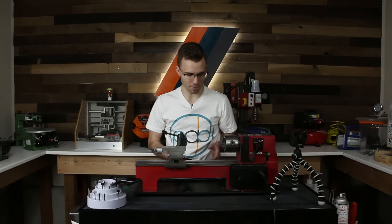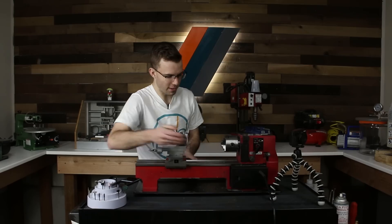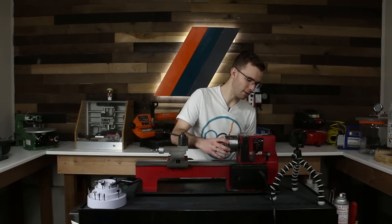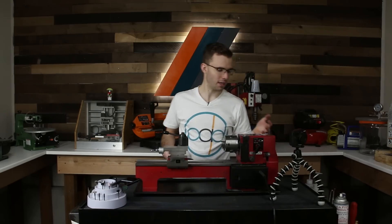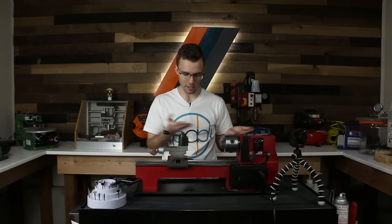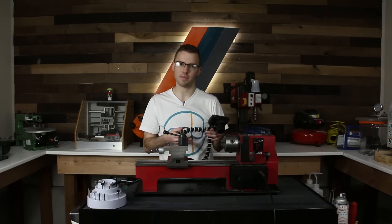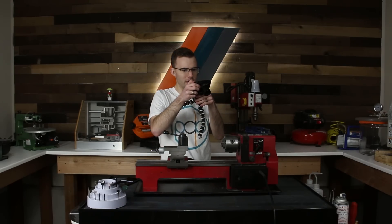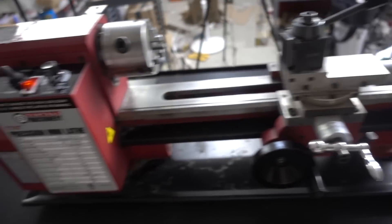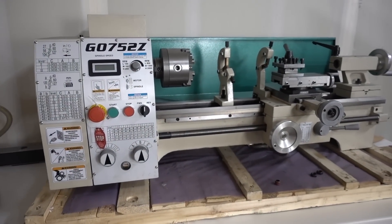Everything else is pretty much standard. I removed the backsplash and a couple of optional covers, but other than that it's not really modified. There are gear kits you can get to modify gear ratios and give it more torque, but I like it the way it is. Now let me go over some of the other shop equipment — I've got my camera here and I'll go over everything. Here is my lathe, and right here is actually a new lathe I got a little while ago — you would have seen it on my Instagram story.